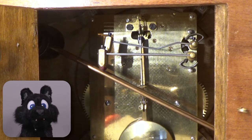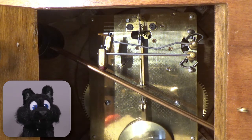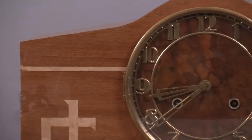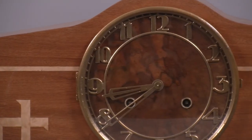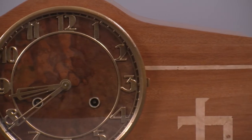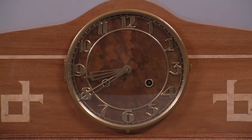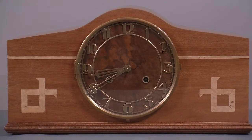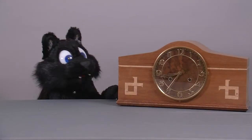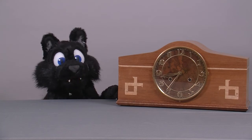I might be off slightly, because I just quickly counted the teeth, but the ballpark is about right! And that's it for this episode! I hope you enjoyed this project! See you next time!